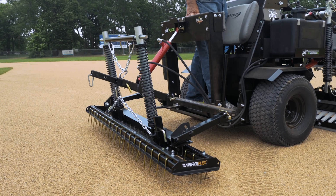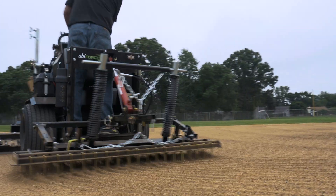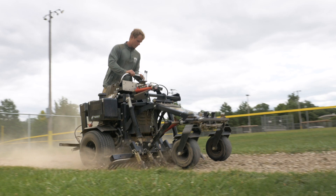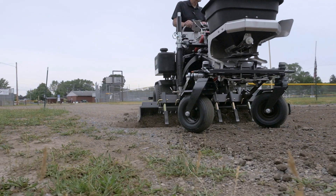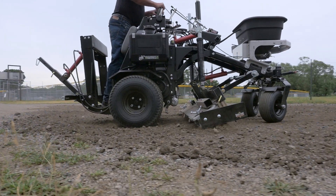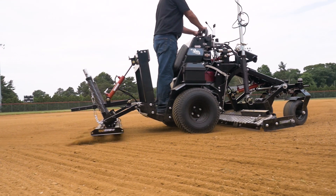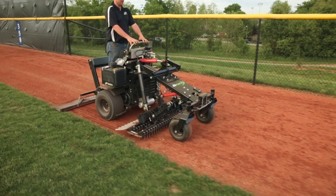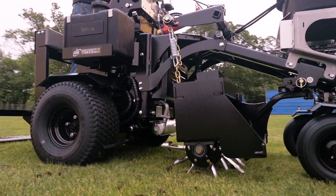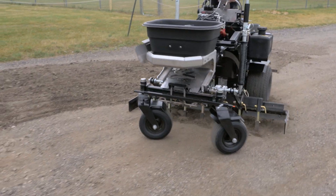At ABI we also care about the return on your investment. Offering unmatched on and off the field versatility, the ABI Force's adaptable chassis will make it hard for you to find work it can't do. You'll have the Force working hard for you, saving time and money immediately — whether it's on your infield, your warning track, your turf, or your gravel parking lines.